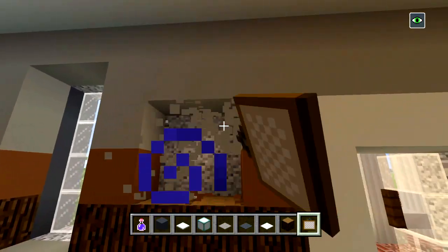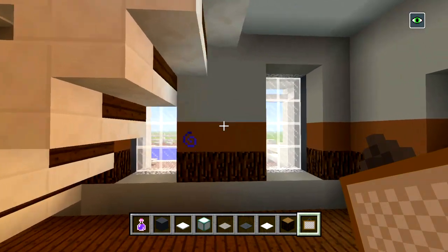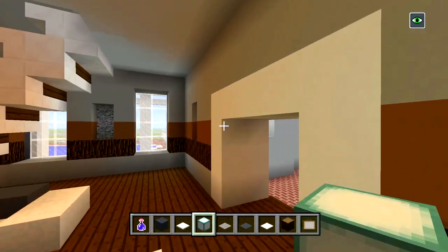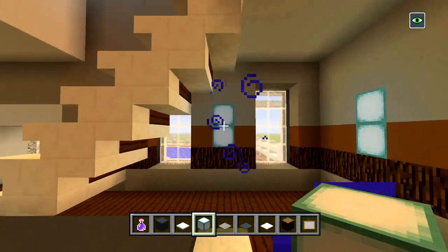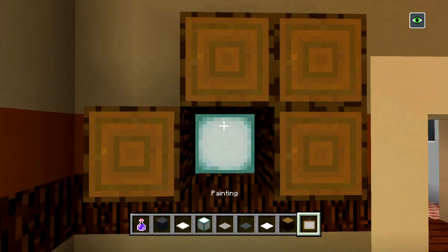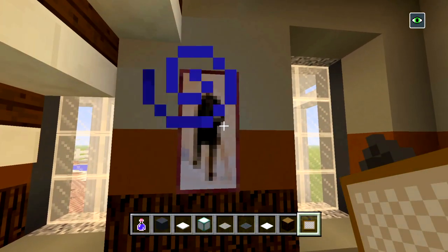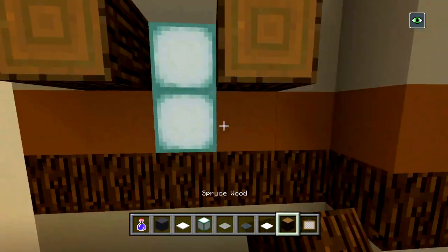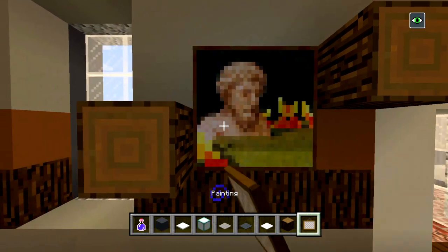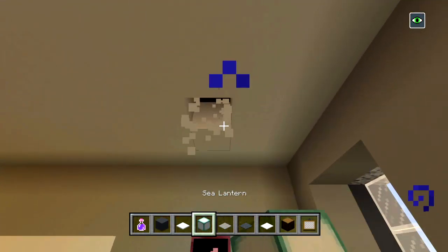We'll have another one here, a single here, a double one there, and maybe right here for some light — that should be good. We'll cover it up. Right here instead of having two of the same paintings I'll just have two single ones, like that — and then we'll have the person over here. There we go — two by two over here as well.